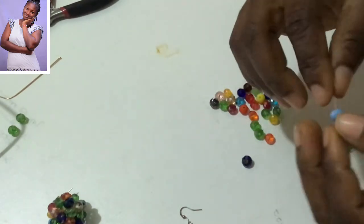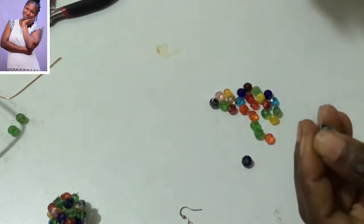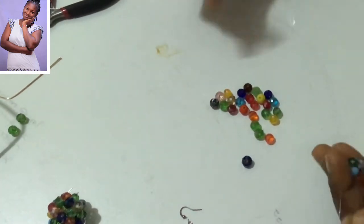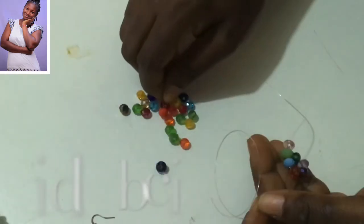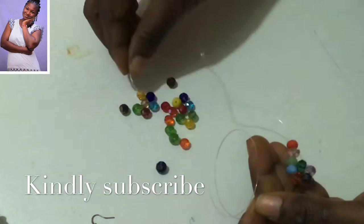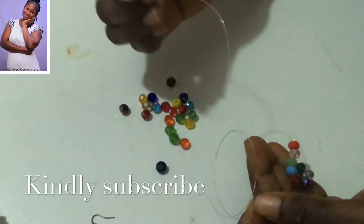I have my five beads here. I'll make sure that the ends of the cord meet so that I don't waste it. Then I will add four beads to it.